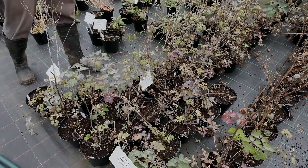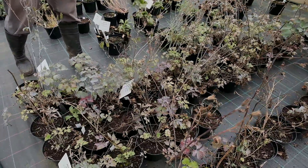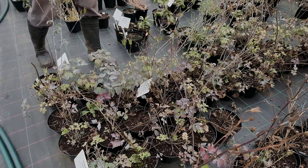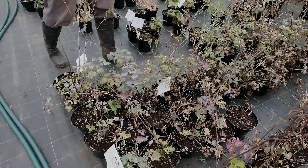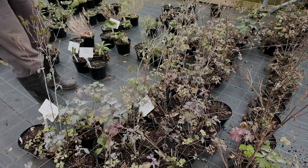Because these plants are in their infancy, we want to encourage them to grow big and strong and to focus on putting on new growth rather than creating seed. So we're going to cut all the seeds and the flowering stems off.